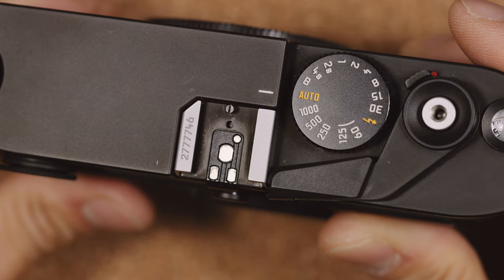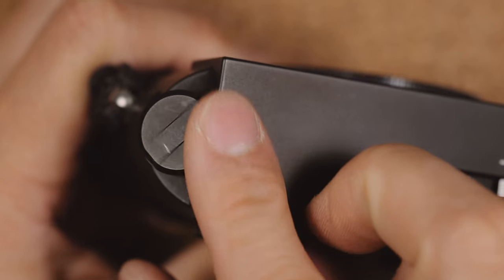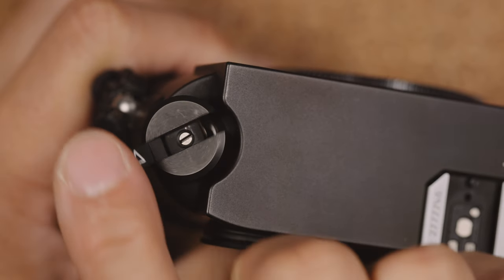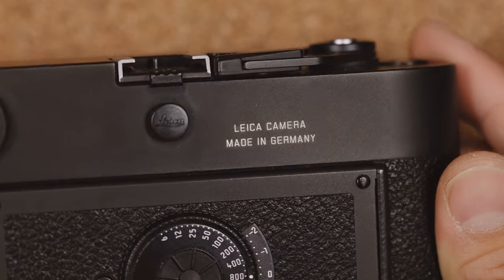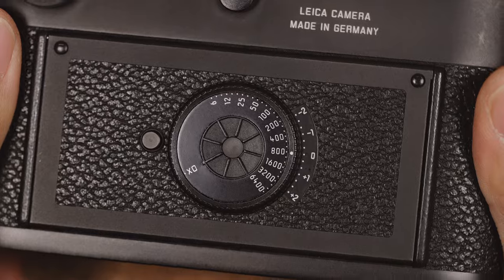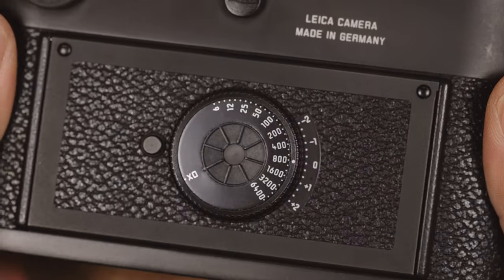It has a hot shoe with through-the-lens metering, just like the M6 TTL. On the left side of the camera is the film rewind knob, similar to the one you'll find in the M4 and the M6, in that it pops out and allows you to quickly rewind the film. At the back of the camera, you'll find a 'Made in Germany' engraving next to the PC sync port, and the viewfinder which does take diopters. You'll also see the ISO dial which goes from ISO 6 to 6400.